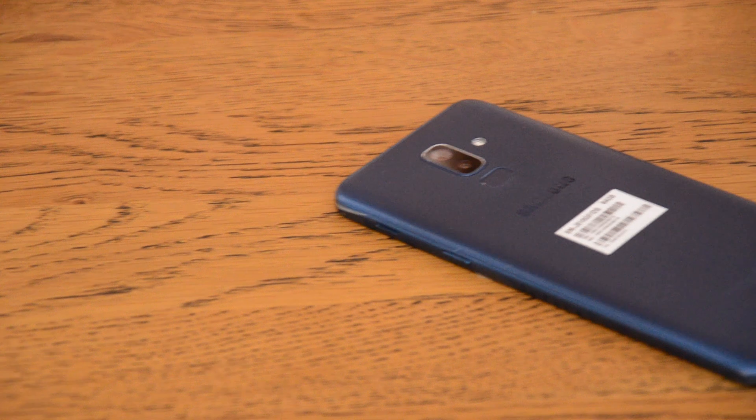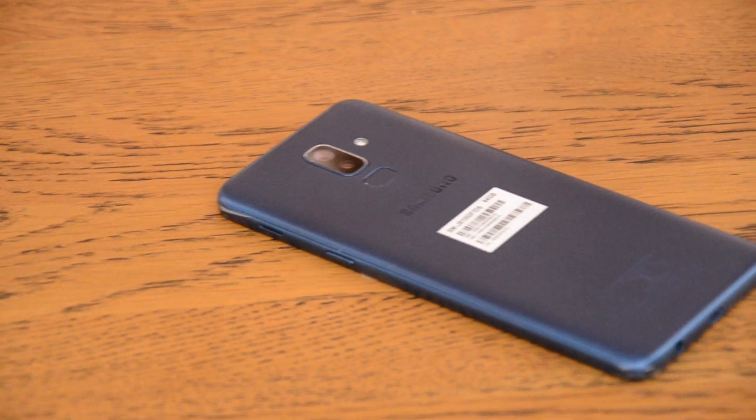So as you can see, this phone can take quite a beating, so I do give them credit on that.